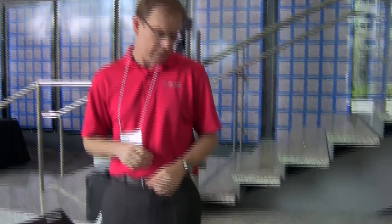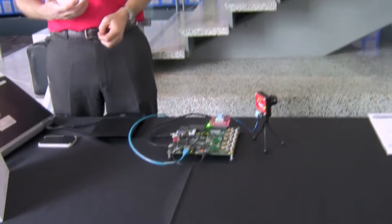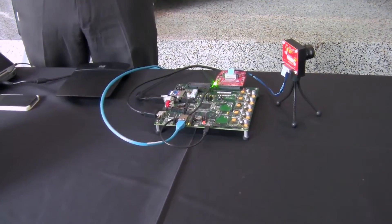This board itself has a Zynq device, it boots up Linux, and it has an FMC board which is part of the kit that interfaces to a camera sensor.